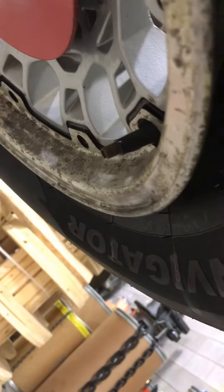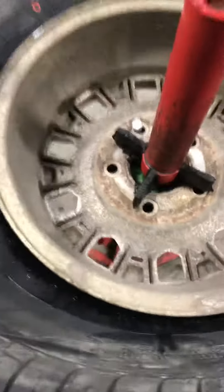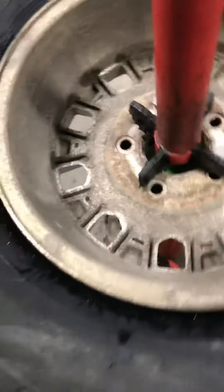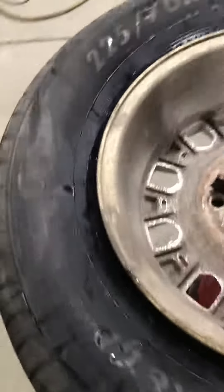It's just absolutely terrible. So what you want to do is find out where your valve is, and you want to work on that side of the tire as much as possible. My valve's right around here somewhere, so you want to get that seated on the upper bead. I'm just lifting up on the tire as much as I possibly can, trying to get as much of this seated as I can.